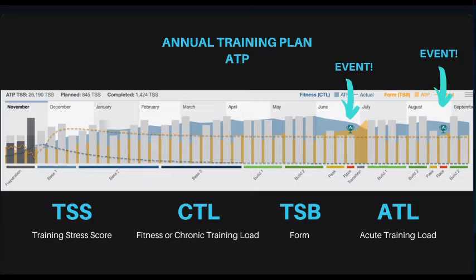This is your ATP. You have two major events that we've planned for: national team trials and nationals. A healthy ATP actually only has one or two events, because it's really hard to peak and taper you for six different events. So we pick two big ones that we think are going to be the most important for you, and then we treat the other ones like training sessions.